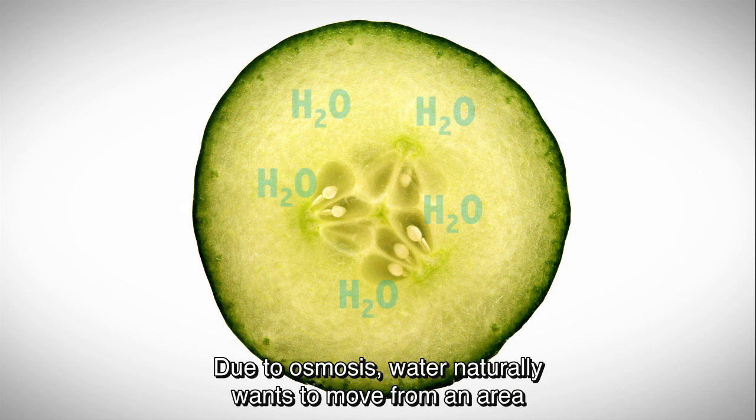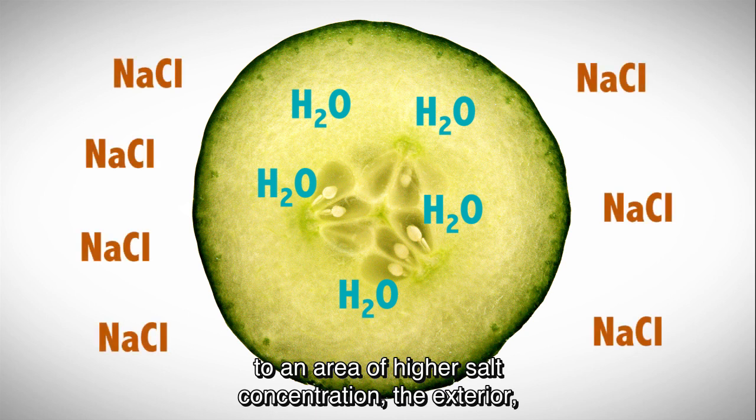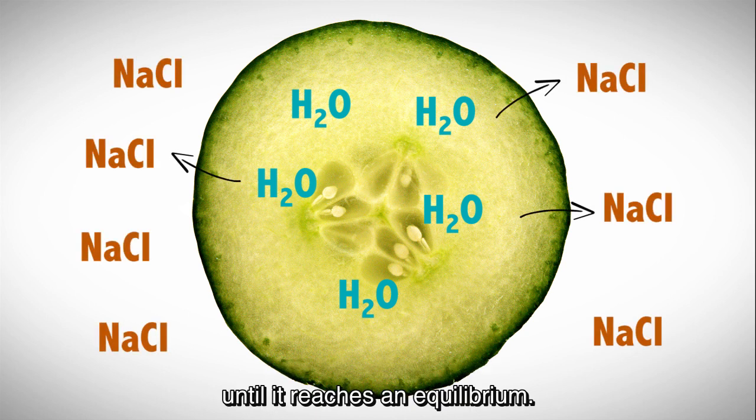Due to osmosis, water naturally wants to move from an area of low salt concentration inside the cucumber to an area of higher salt concentration, the exterior, until it reaches an equilibrium.